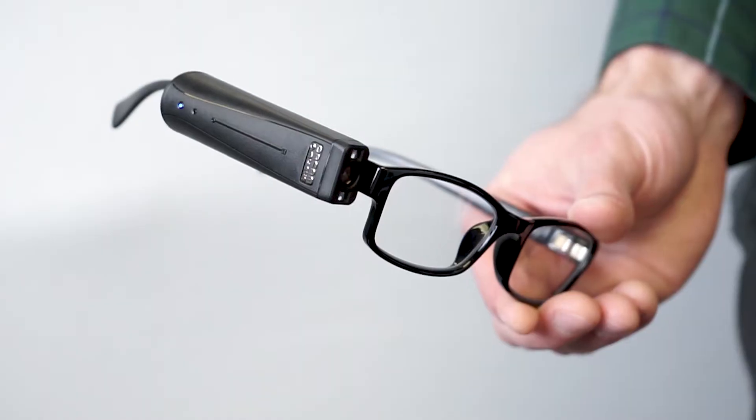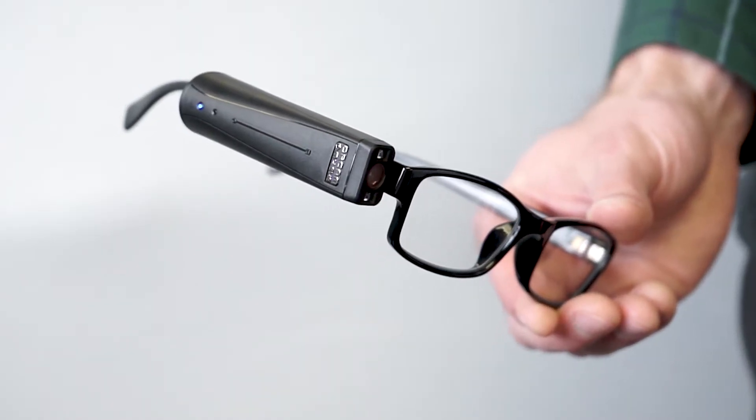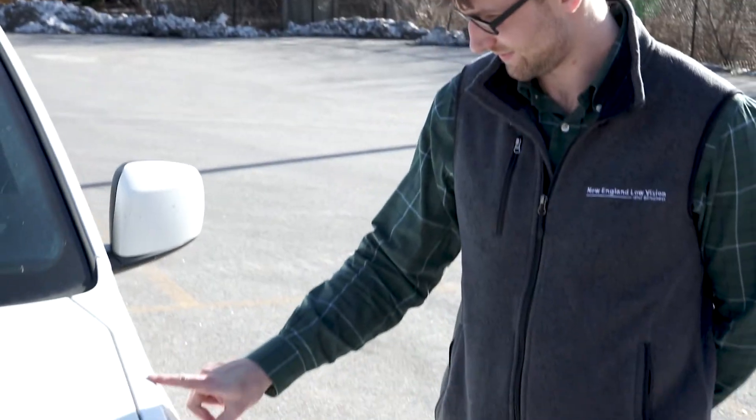Hello everyone, my name is Ben Golash with New England Low Vision and Blindness. Today we're going to be trying out the OrCam MyEye, one of the most advanced low vision assistive technologies on the market, with assistive reading, color recognition, bill note recognition, and a bunch of other amazing features that will help you become more functional and independent.